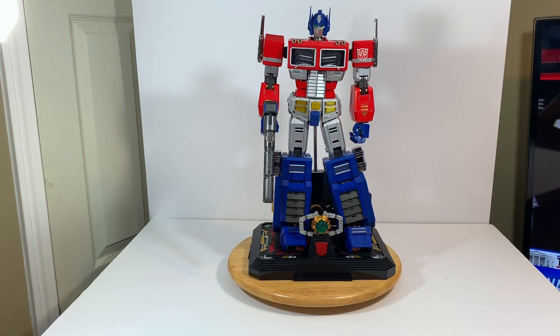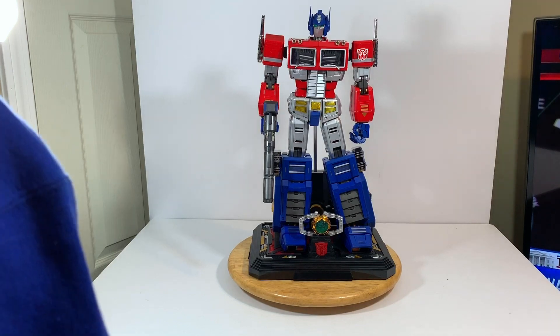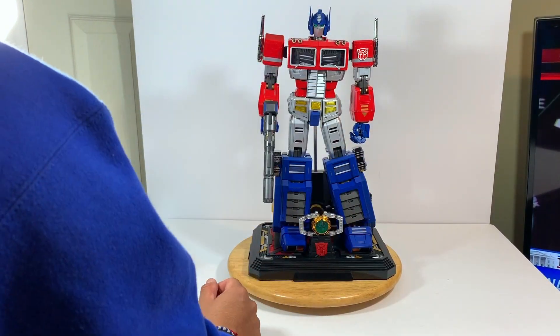I don't collect too many statues. This could be considered a statue even though it does many more things than just stand there. When I bought it I just felt like it was the best thing ever. The box was humongous. So let me show you some of the features it comes with.